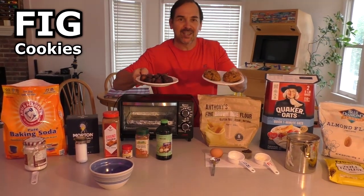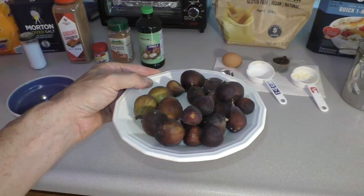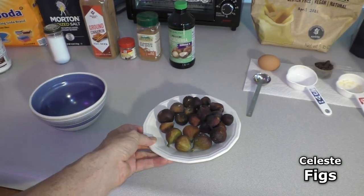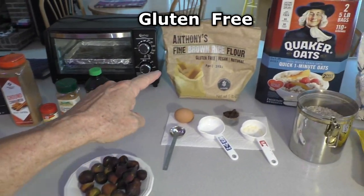Let's make some fig cookies. This is a special treat using freshly picked figs from the garden. It's also gluten-free.